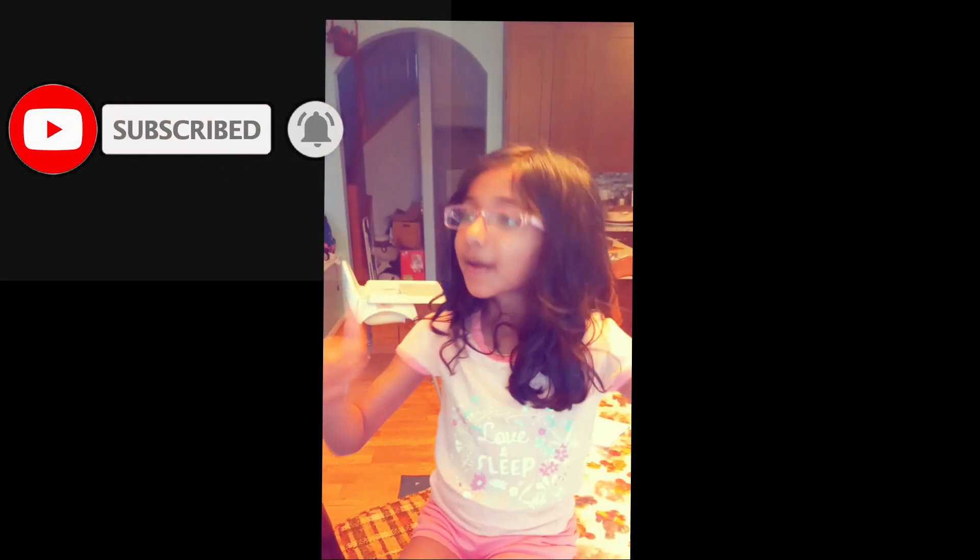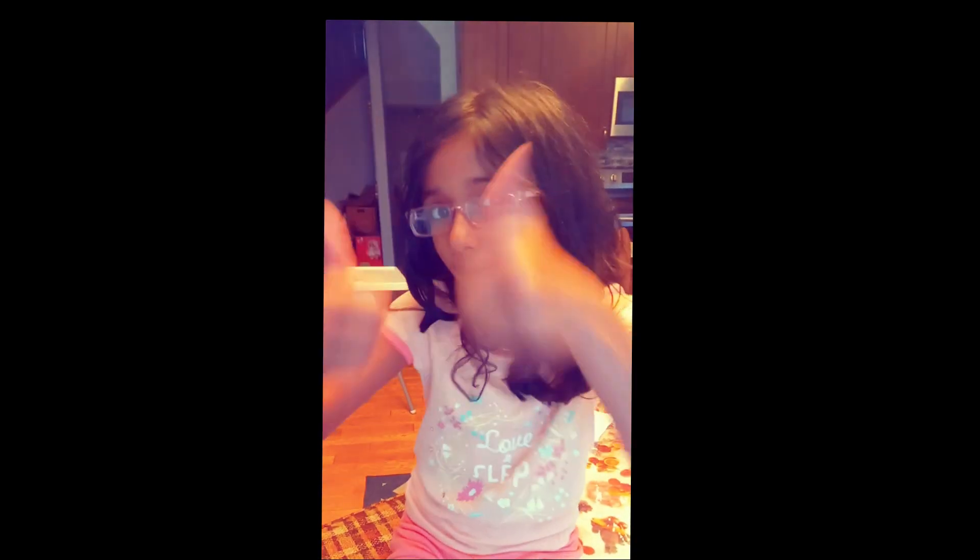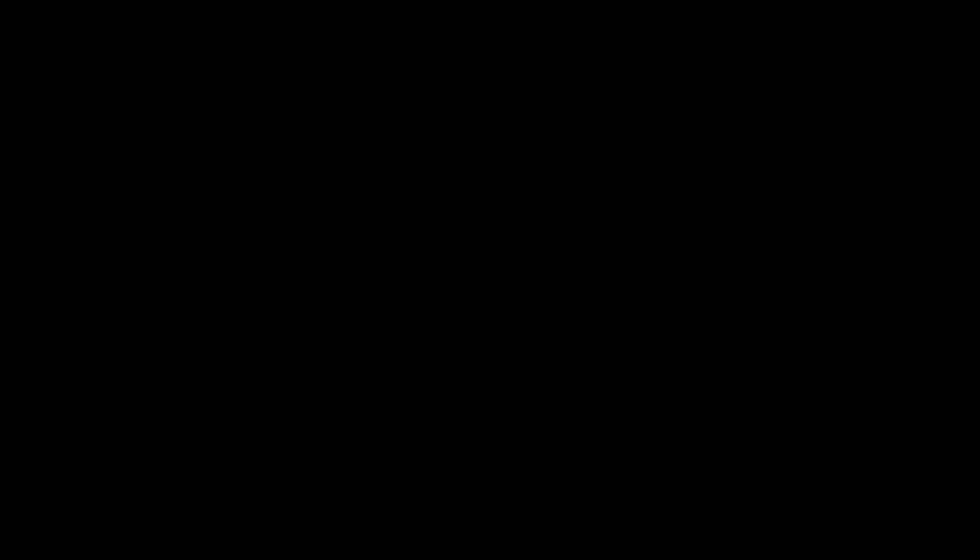Thumbs up and thanks for watching! Please subscribe, click the notification bell, share with your friends, and click the thumbs up button. Thanks everybody!